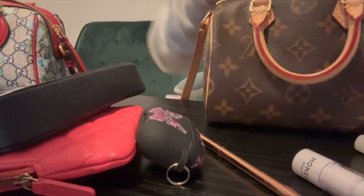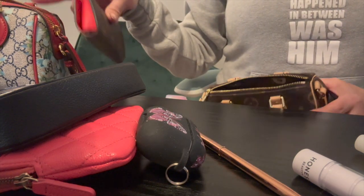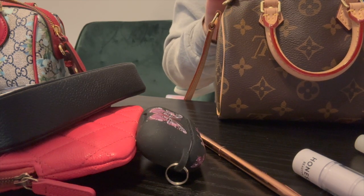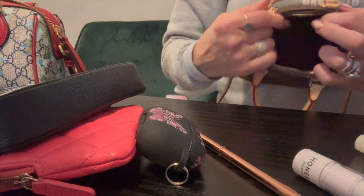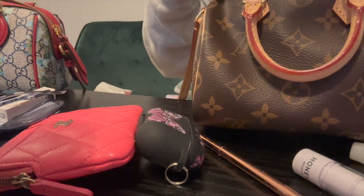Now we're going to try the Nano Speedy. I know the sunglasses case is not going to fit — there's no way. It won't fit in vertically either. Yeah, it's just not going to do it. So this already doesn't fit in — we already know the Gucci fits more. I also forgot to put my phone in earlier. The mini pochette — I don't think that fits in here either.